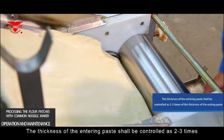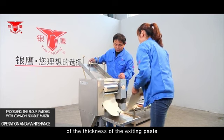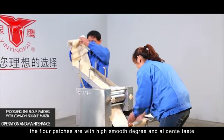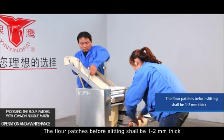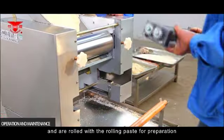The thickness of the entering paste should be controlled at two to three times the thickness of the exiting paste. After several rounds of kneading, the flour patches will have a high degree of smoothness and an al dente texture. The flour patches before slitting shall be one to two millimeters thick and should be rolled up with a rolling rod in preparation.